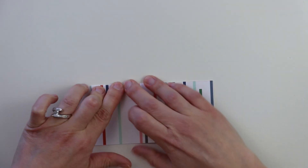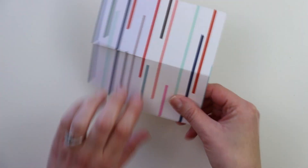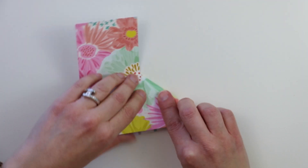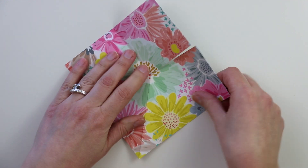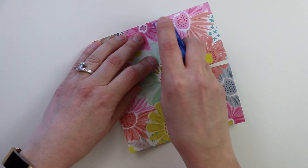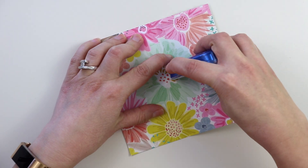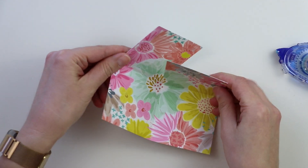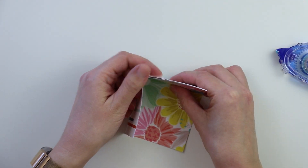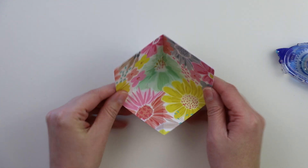You want to fold on the score lines towards you, and then on the diagonal fold line, you want to score it or fold it away from you. Then on the opposite side of the diagonal line, add adhesive on that square. You will then fold the square to the back of the square next to it to create one section of the mini album. You can see it folds in on itself.